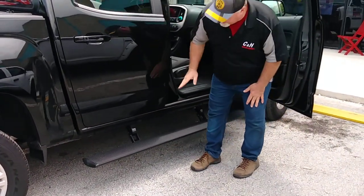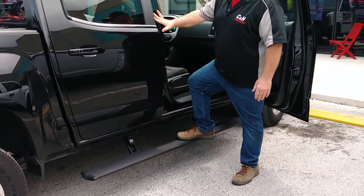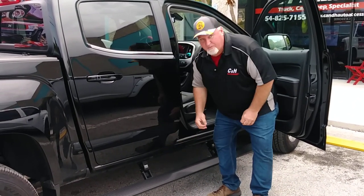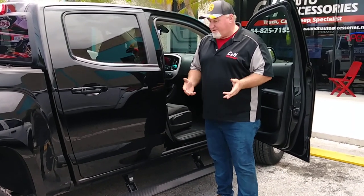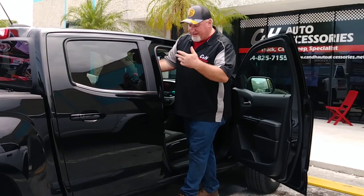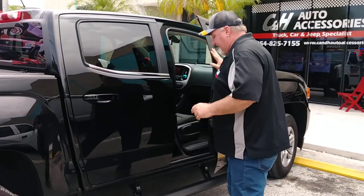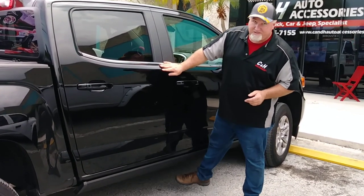The benefit of this one is, look at the distance between here and here — you have a true step. The biggest problem with a lot of standard running boards is they sit right about here, which is only about one inch lower than the door jamb. That does not help you get into the vehicle. This is a true step. What's nice about these boards is they're rated at 600 pounds — it's going to accommodate more than one person at a time. And one of the reasons this customer wanted these power boards is if you decide you want to do a little off-roading, he's got better clearance.